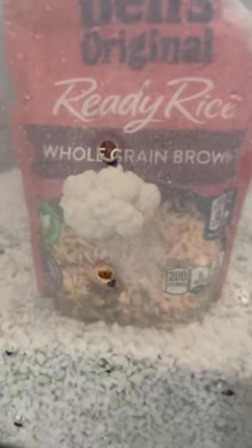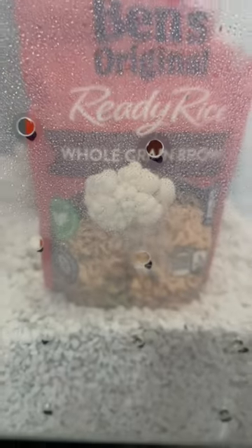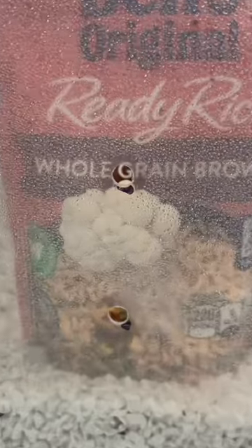I also use a mister bottle to spray the sides of the container and I fan it three times per day. The moisture in the perlite should last you a few months before needing to be rehydrated.